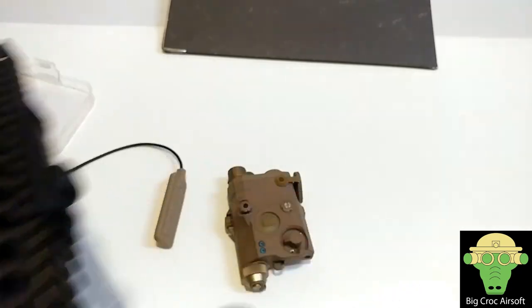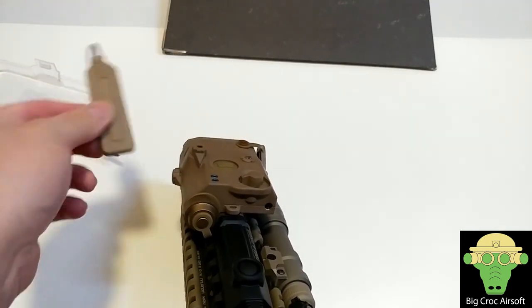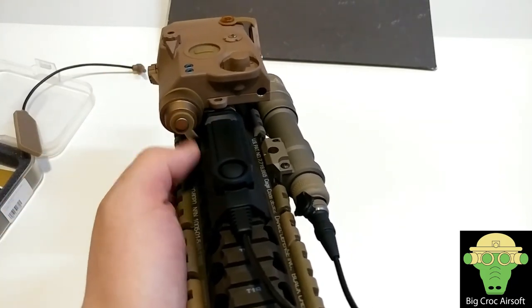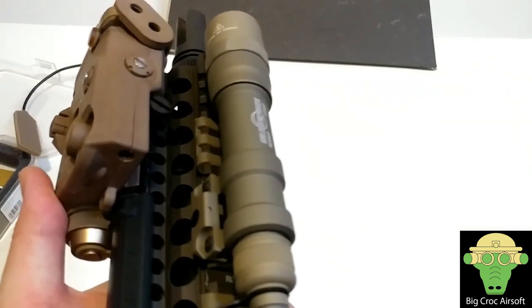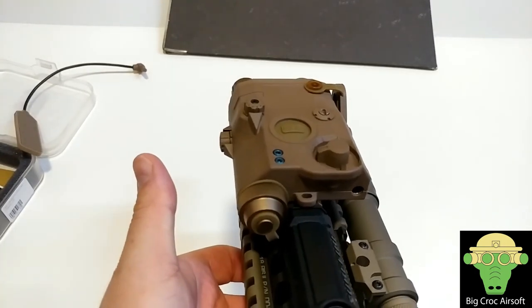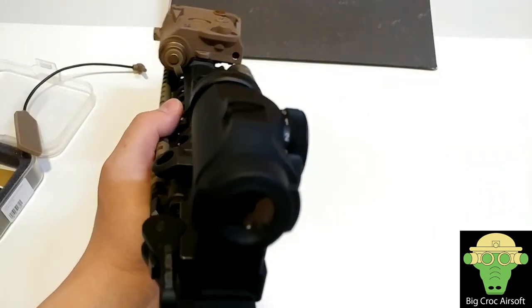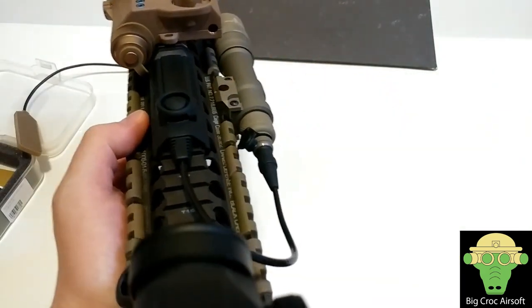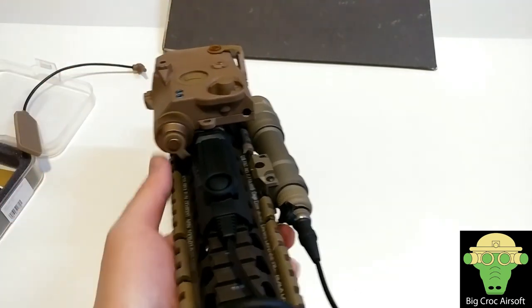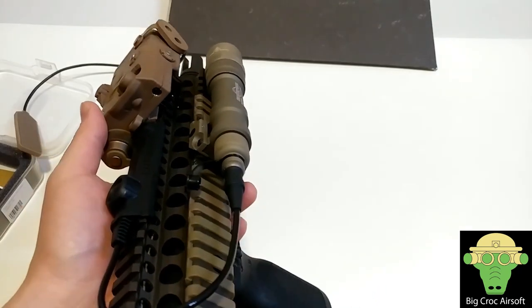As I've mentioned in previous videos, I'm planning to add this on my PDW — this is how it looks on it. I'm not sure whether I'd add the pressure pack at the side or just grab the front of the PEQ box. At the same time, I'm not doing night games, so the IR strobe doesn't really bother me much. The main reason I'm getting it is for the adjustable laser — I can tune it to, say, 30–40 meters, then adjust my hop-up for 50–60 meters, and always know I can switch back to the PEQ box laser at the shorter distance setting for CQB. That's what makes this PEQ box worth it for me.